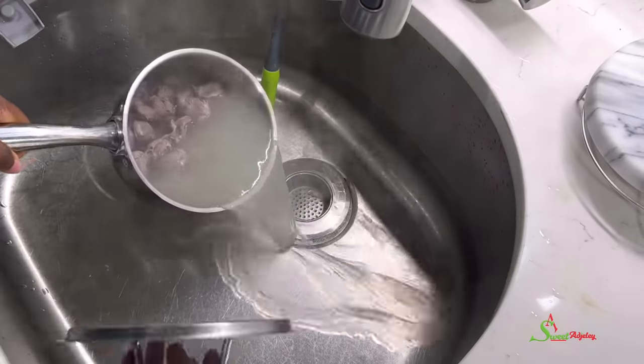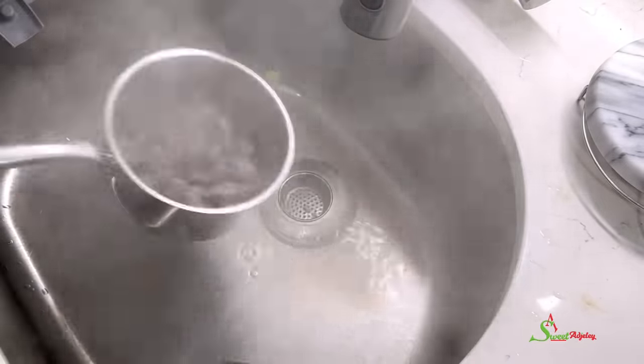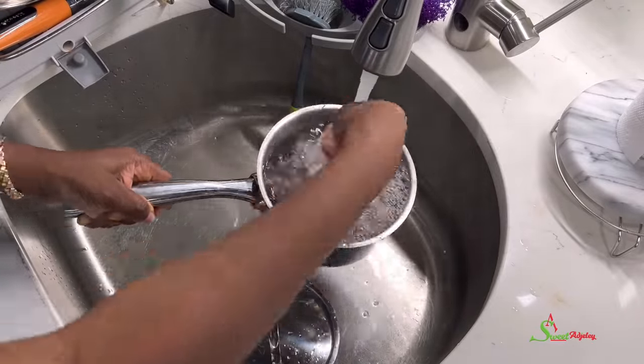Then we'll get it off the stove, back into the sink, pour out that dirty water, and give it a final wash.